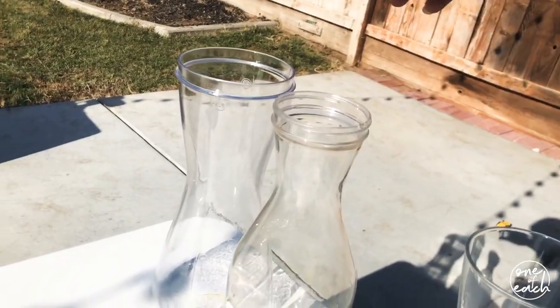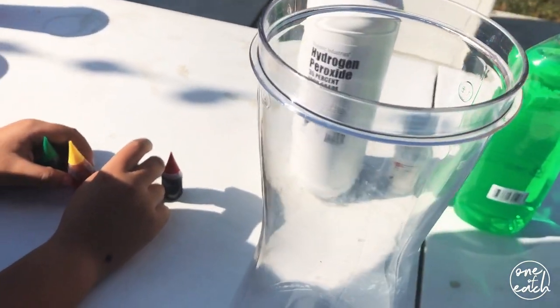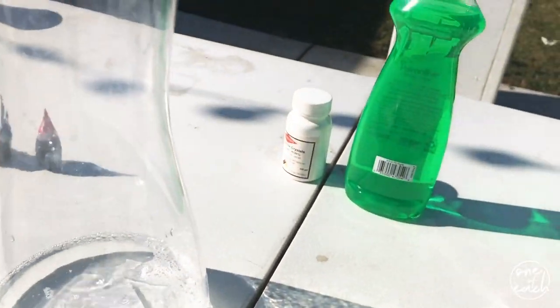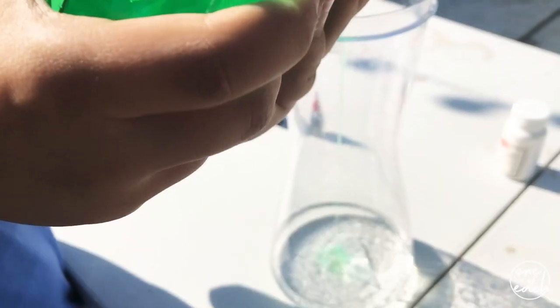We're just gonna do it as dangerous as possible, right? Alright, so first up we'll do this one — the plastic one. Oh no, I don't have to touch it. Is that good daddy? I don't know. Alright here — okay, you can put some soap in. Put some soap.